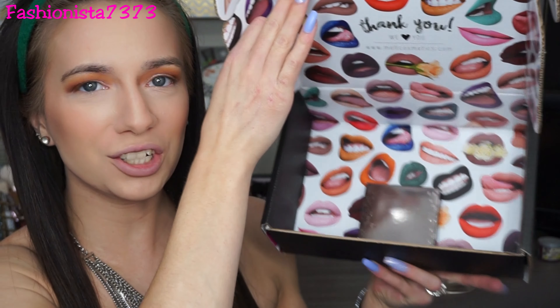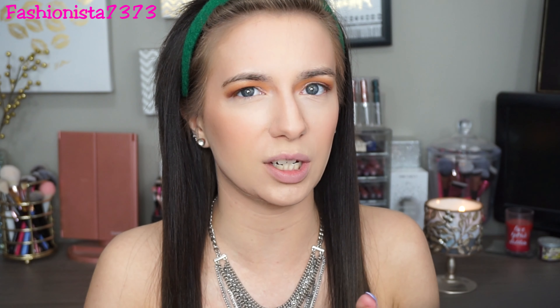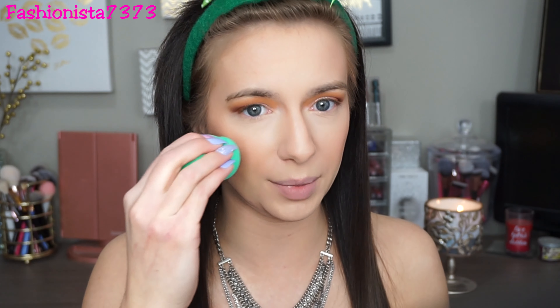I just got a new highlighter in the mail — it's from Melt Cosmetics. Look how big this box is compared to the one product inside! I had to pick this up because Kathleen Lights kept raving about it. It's the highlight in 'Stargazer' — she says it's kind of like the ABH Amrezy highlight but a different shade. I never picked up the Amrezy because I felt it was too dark for me, but this one looks like it would match me perfectly. For now I'm trying the Revlon ColorStay Endless Glow liquid highlight, applying some to the back of my hand and blending it with the flat side of my sponge onto my cheeks. It's a nice, subtle, stunning highlight.